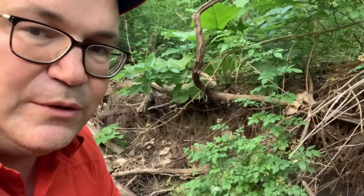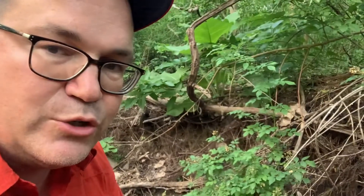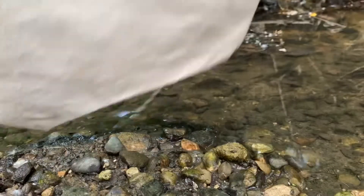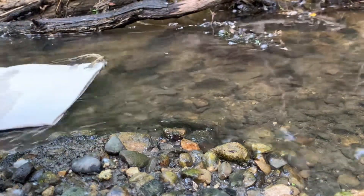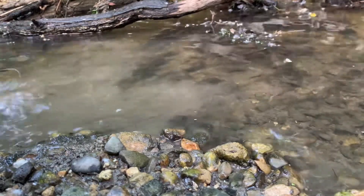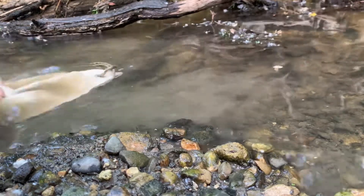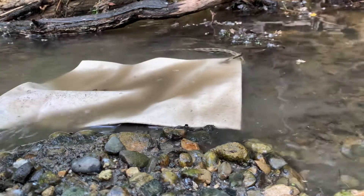We've got to put it under water for about 10 minutes to loosen up the fibers so the water drains. This is a brand new Milbank bag made in the USA. You've got to keep it in the water for about 10 minutes, loosening up the fibers and wringing it out. That's what I'm going to be doing for the next 10 minutes.